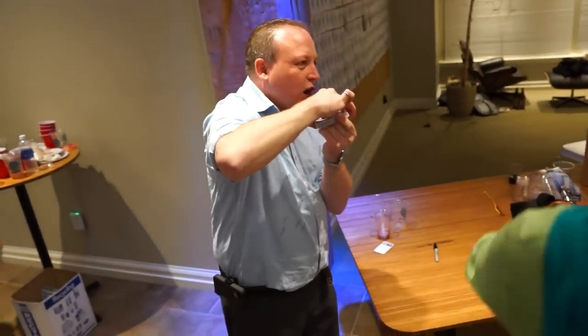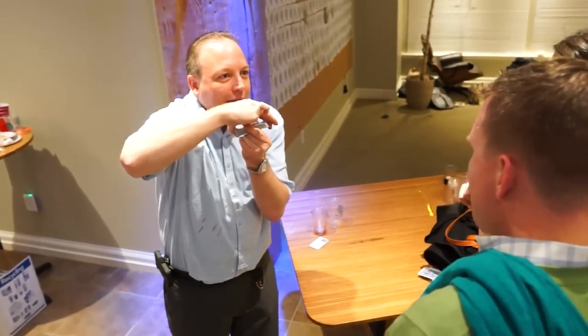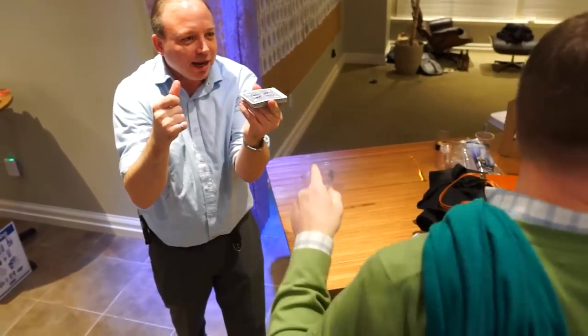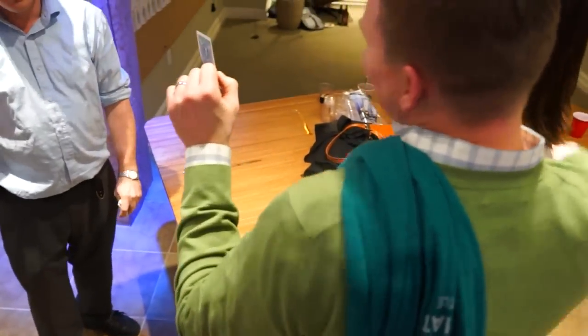Get the sharpie. Come on, get the sharpie. Whoa! That was fun. Yay! That was pretty good.